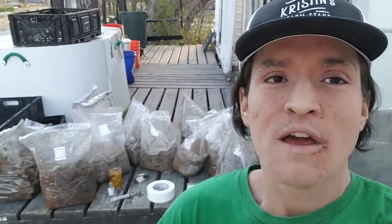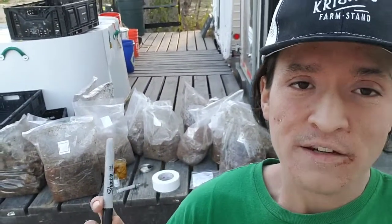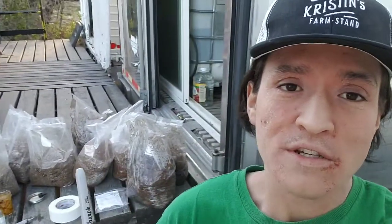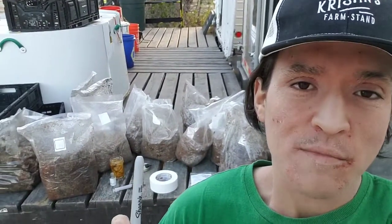Hello YouTube. I have some contaminated bags here of Lion's Mane, Gold Oyster, King Oyster, and probably some others.